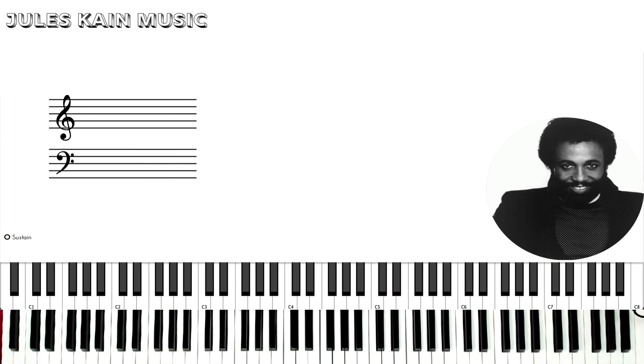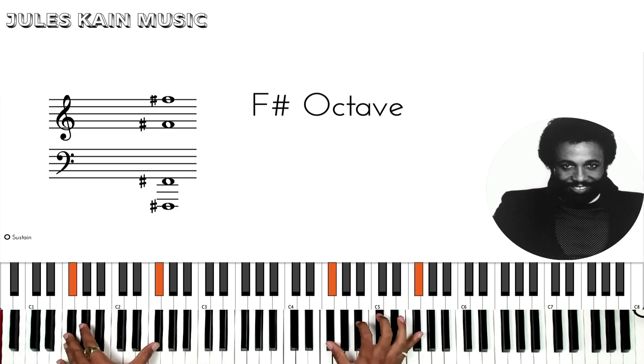Hey guys, Jules Kane here, back again with another piano tutorial. This time we're going to go over Soon and Very Soon by Andre Crouch. This song is going to be in the key of F sharp.